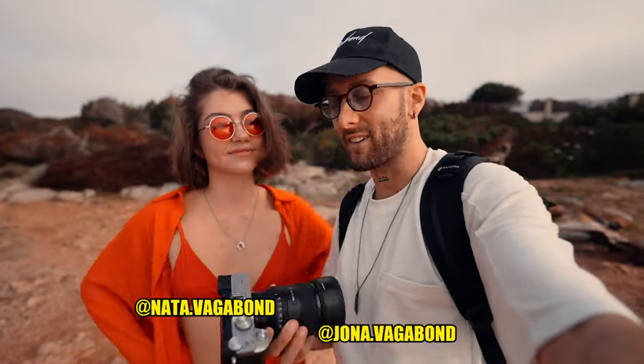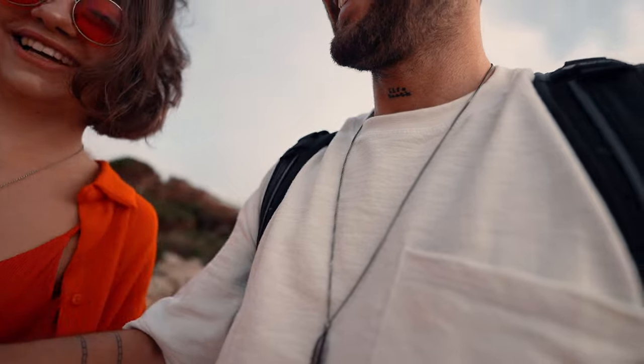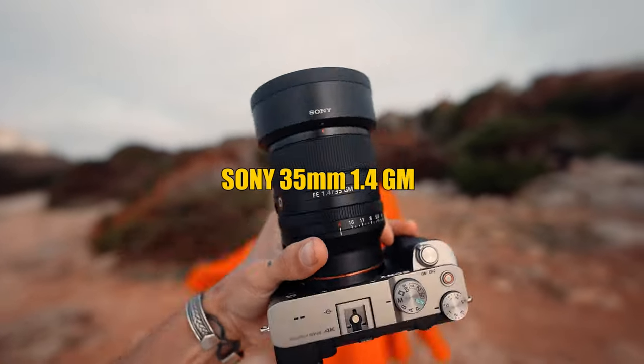It's camera boy Jonah and Natasha and the Sony a7c, and today we're going to check out if the a7c is a very good camera for photos. The first lens we're going to try is the 35mm 1.4.